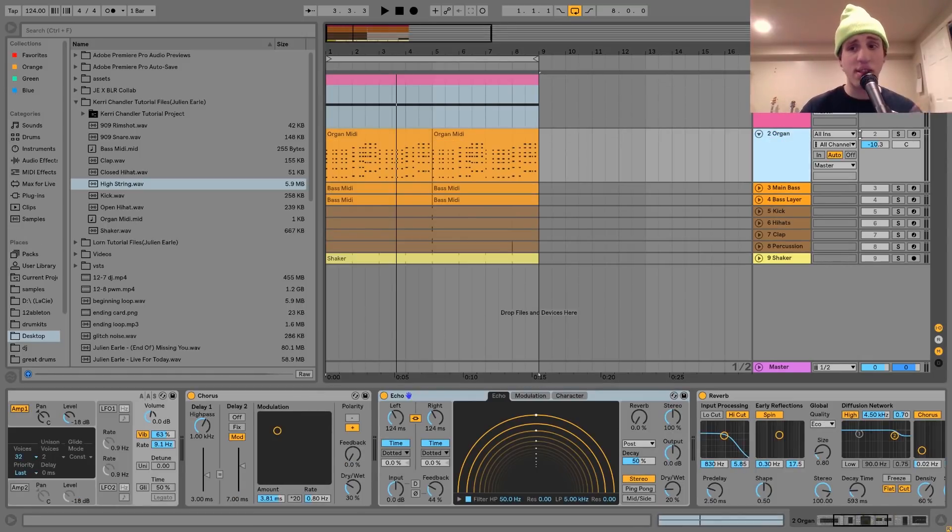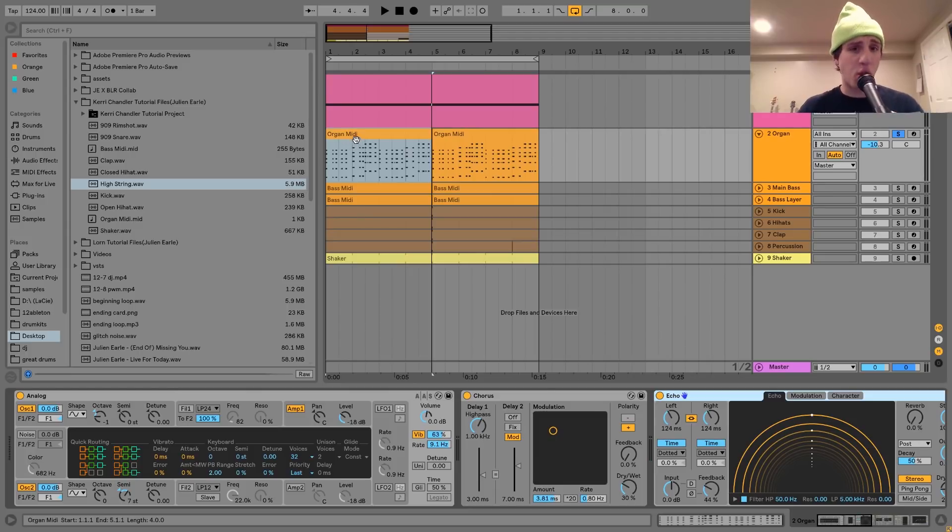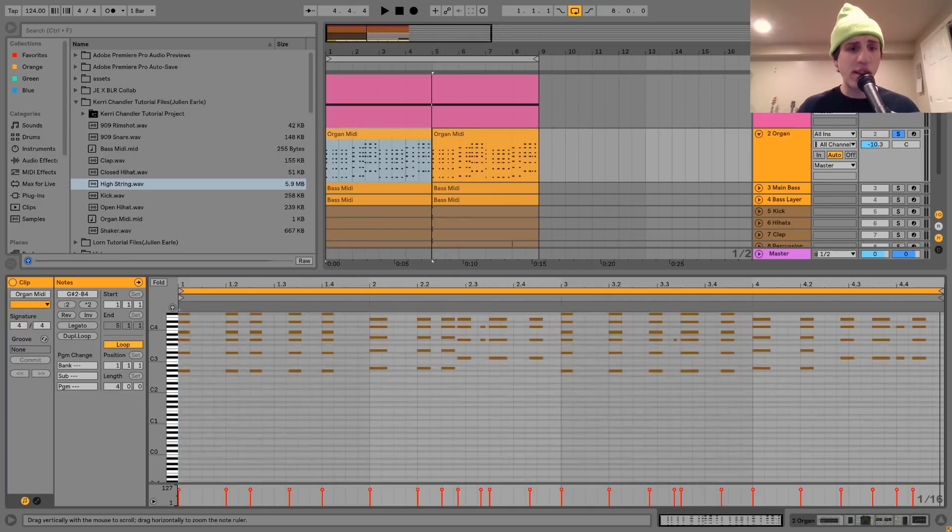The next thing that we have here is this organ, which sounds like this. The way that I made this was with Analog. But first I'm going to show you the chords. As you can see, we have pretty dense chords going on here.